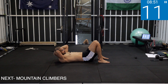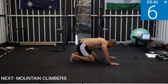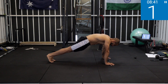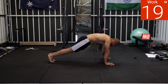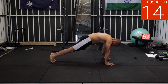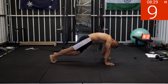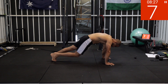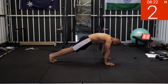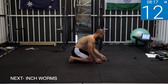15 seconds off. Next one is mountain climbers — get into high plank position. Four, three, two, one — one step at a time. Squeeze your core, squeeze your core, push your hands into the floor. Don't drop your lower back. Five, three, two, one — rest.